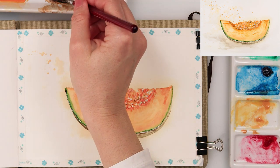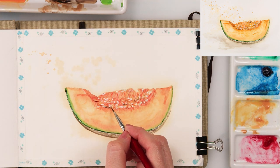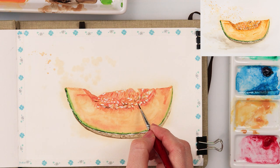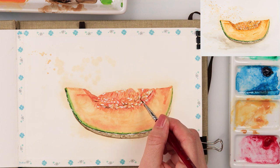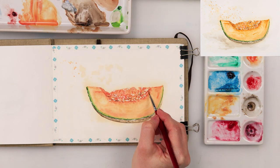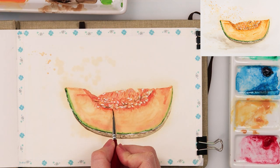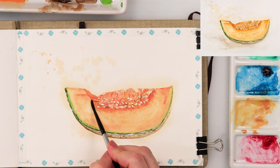With sepia I'm adding the darkest shadows beneath the seeds, painting them on the edges of the seeds. I'm going back and forth adding details here and there — on the flesh, the seeds cavity, the seeds — just adding a little bit more pigment and contrast.